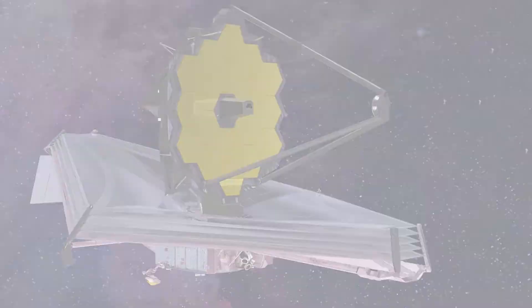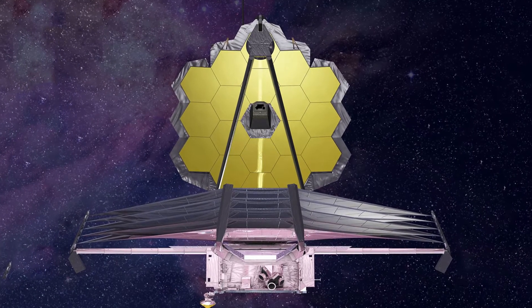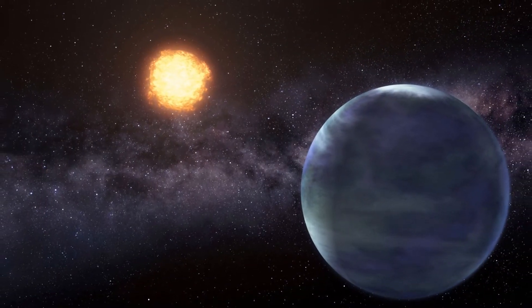When the design first came down and we got to looking at all of the prints and everything for it, we found it a challenge and we were actually looking forward to taking on this project. Because the Webb Telescope after launch will be sitting a million miles from Earth, it'll be unable to be fixed or repaired, so it has to work exactly as designed.